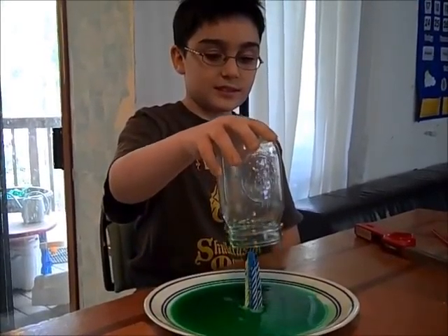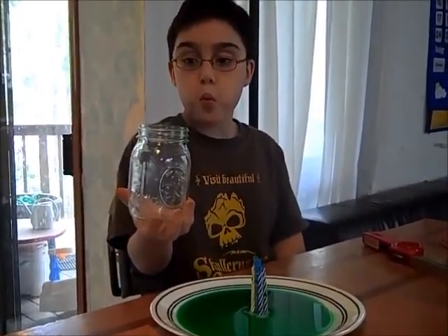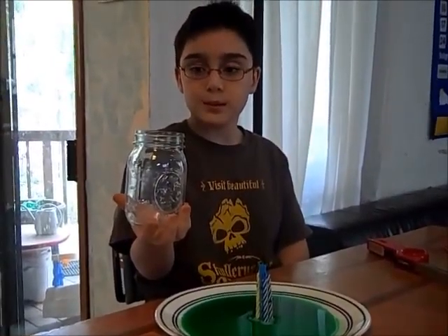Alright, thank you, Miguel. Nicely done — you didn't spill a drop. Of course it's smoking. Well, sure. Alright, thank you.